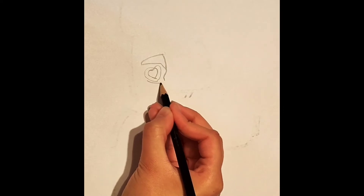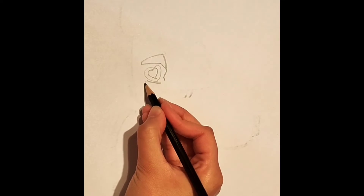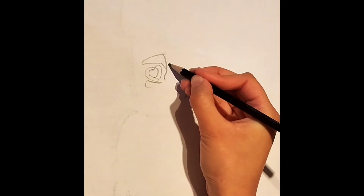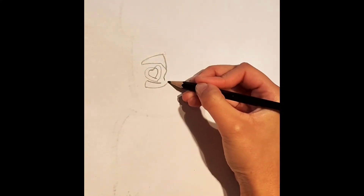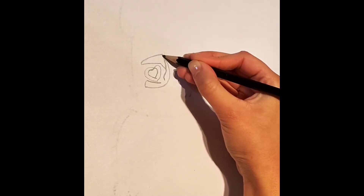Underneath the heart, leave a little bit of gap and draw a curve like this. Then we're going to draw another curve like so on one end. Now we will extend this curve to go all the way around and go back to the triangle we first created.